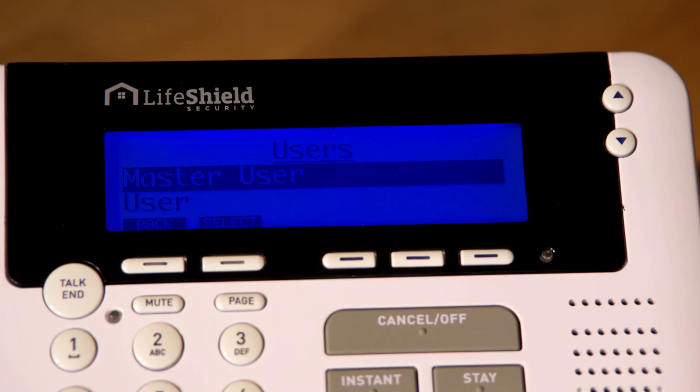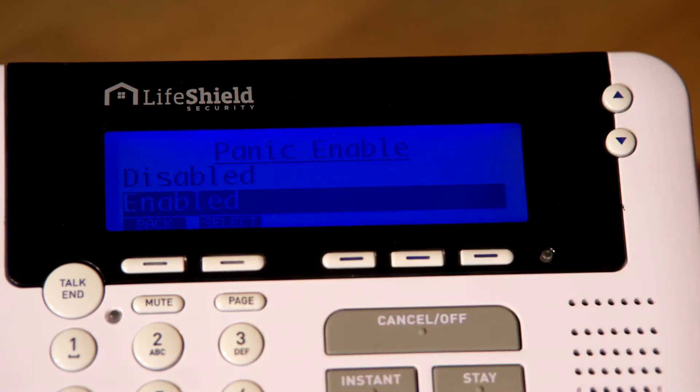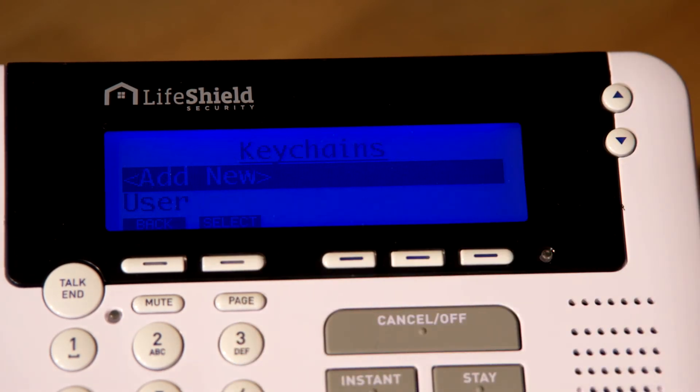On the console, choose from the list of users you have created to assign the keychain remote to, then press Select. Finally, select if you want to have the panic button enabled or disabled for this keychain remote.